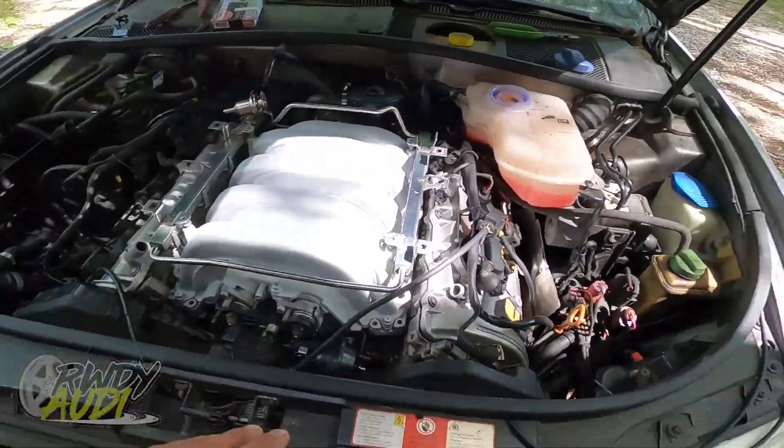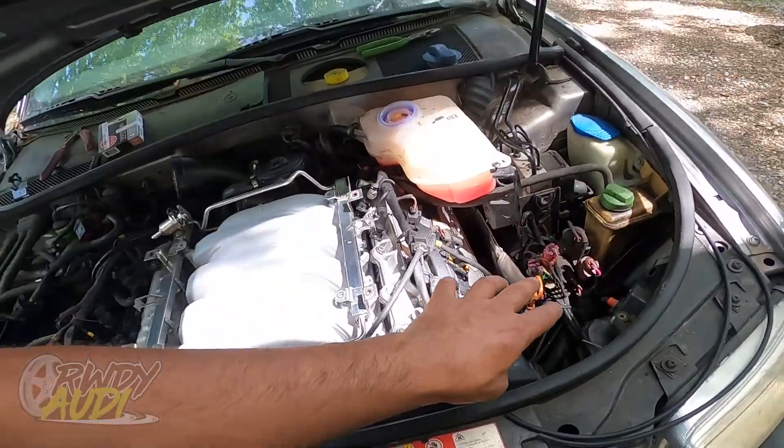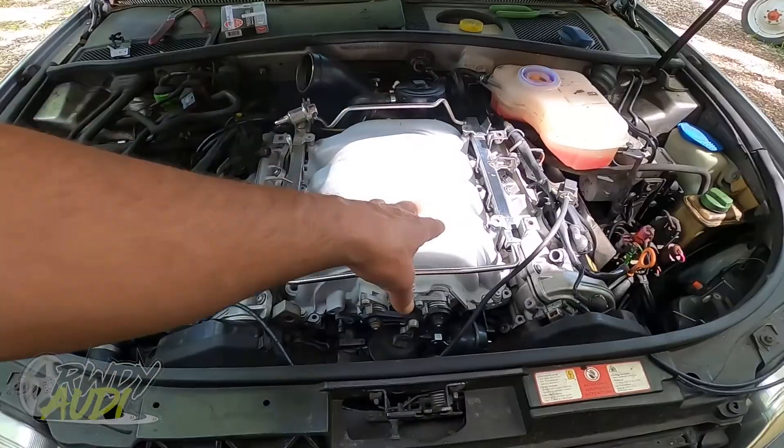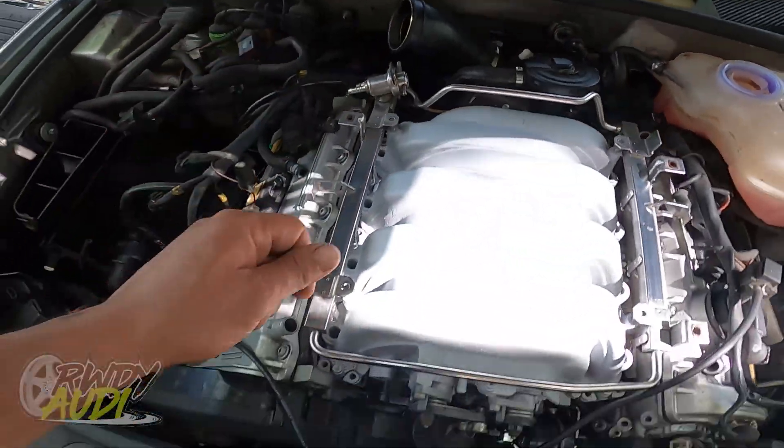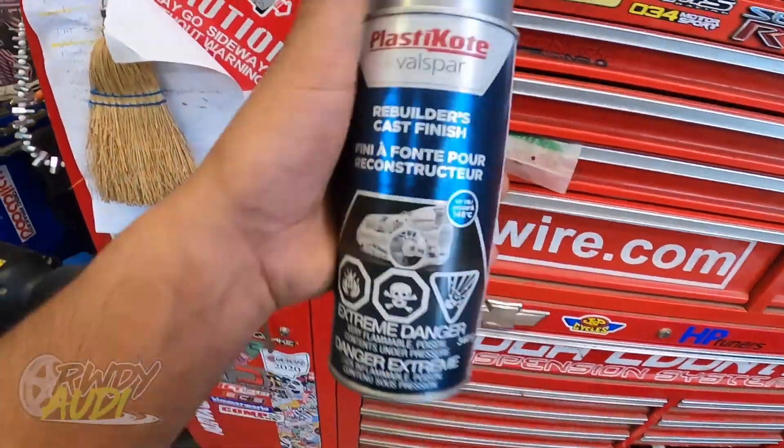We've been rebuilding this thing for a while now. We resealed all the seals in the top end in both cylinder heads, resealed the top half of the block, replaced a whole bunch of little bits, and we cleaned the intake manifold. I used our valve spar rebuilder's cast on it — this stuff right here. Freaking amazing.